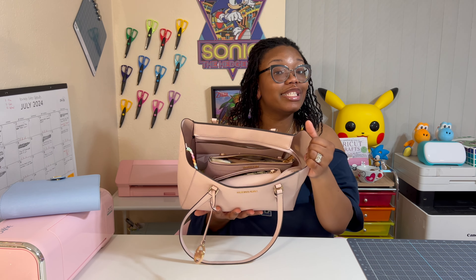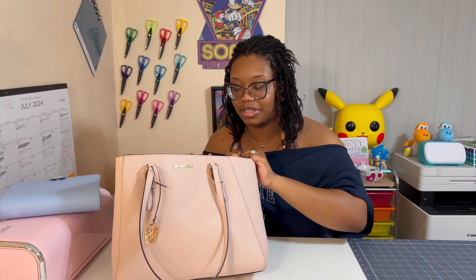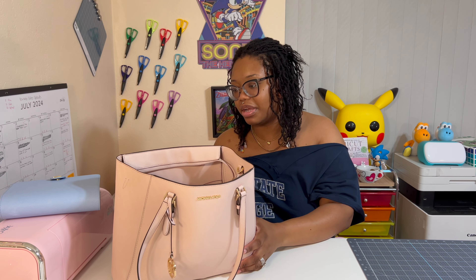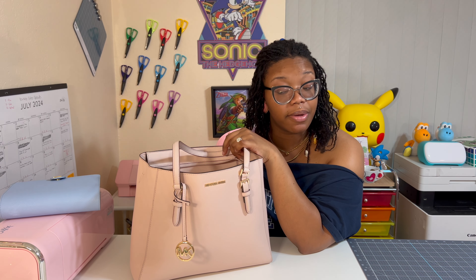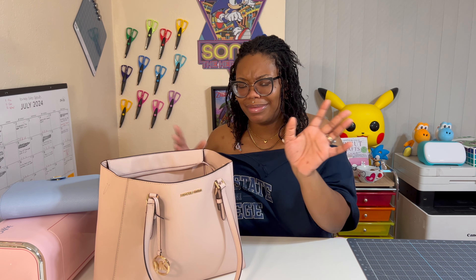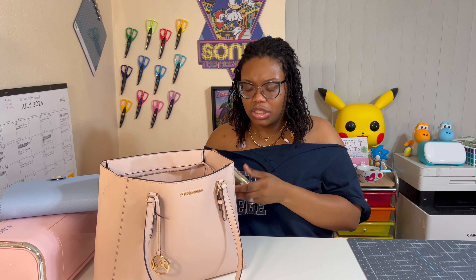So this is inside my bag — this is how much is inside and this is what I carry. I'm going to just take it out one by one. Overall I like this bag. This is saffiano leather. I have one in brown and I have this pink one, and I think I like the pink one better — it's so cute. I'll try to attach the haul video at the end.